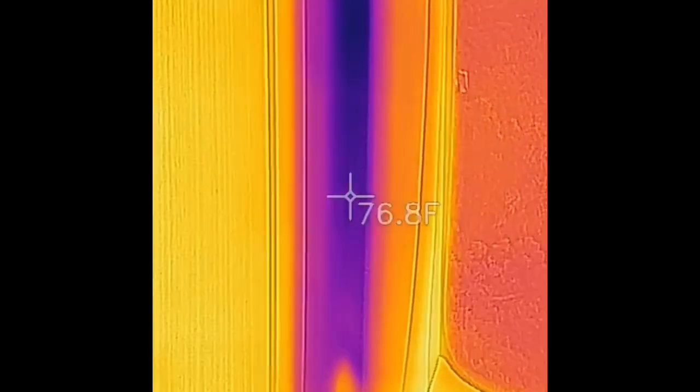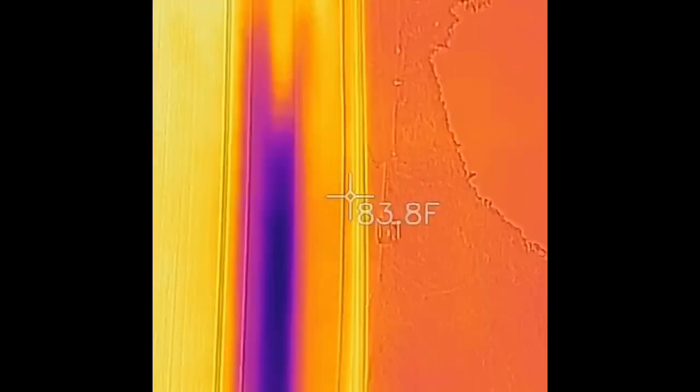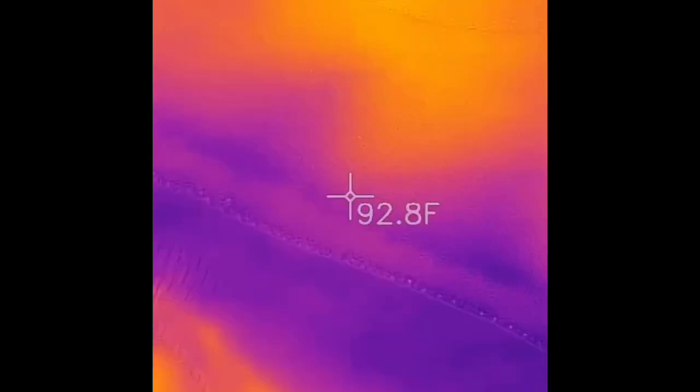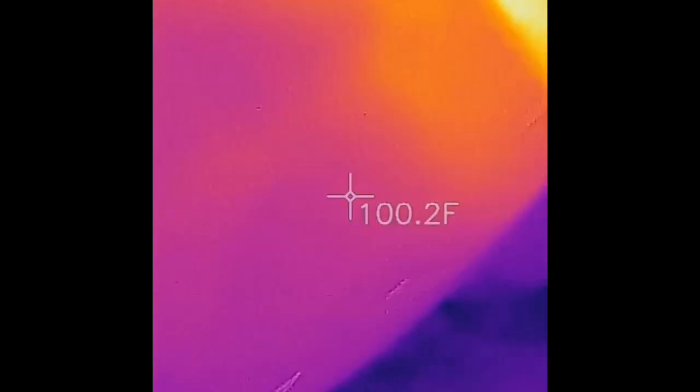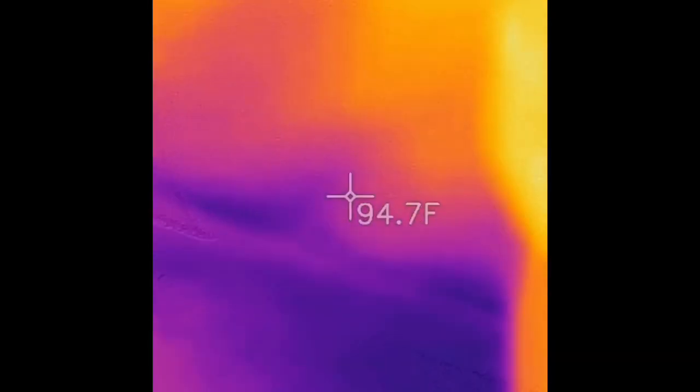All right. 74. Let me turn back here. 90. That is pretty hot.